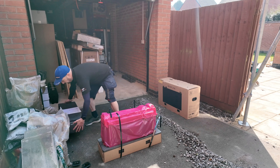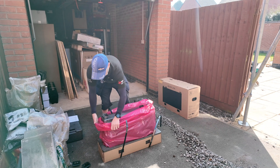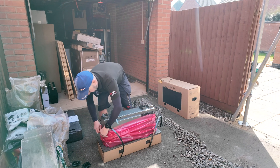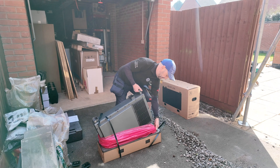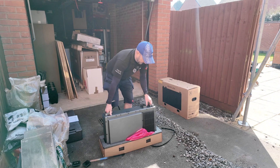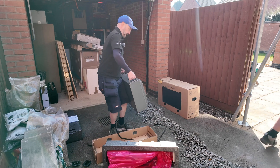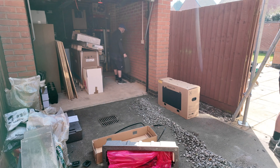Pop it over there, then we're going to remove this bit of packaging which has got our brackets and everything we need to secure it to the wall. Once we open into this decorative pink bag, pop that down a bit. Lift that side bag off, and now I should be able to just lift the battery out.